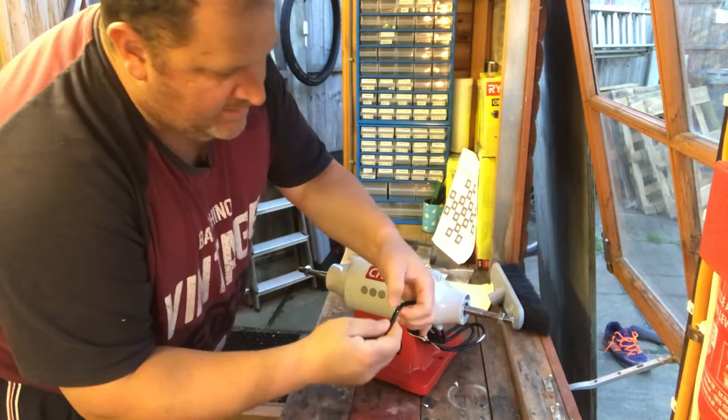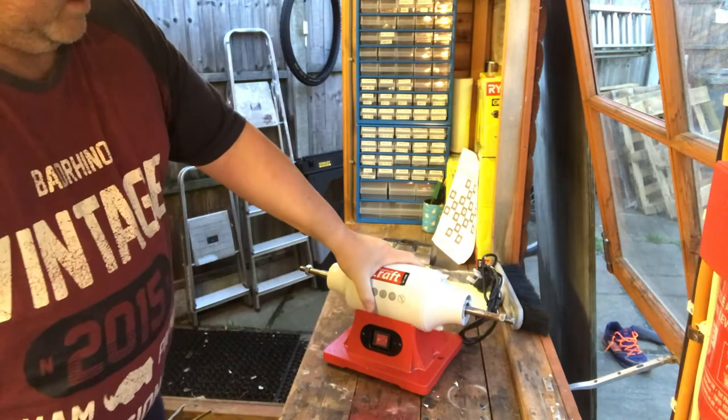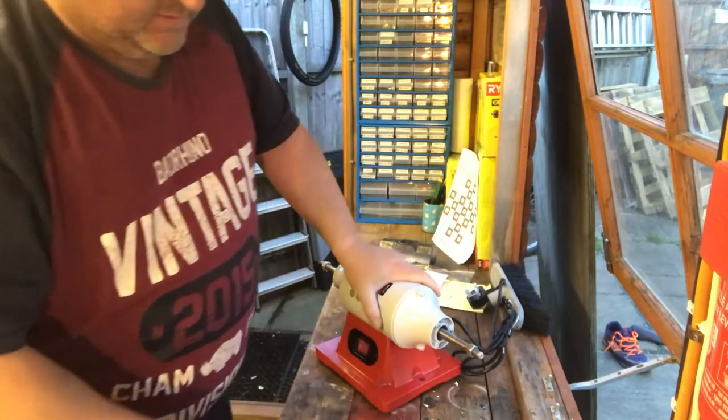I thought it was paint but it's not — it's just polystyrene. That's quite nice. One on/off switch. It's heavy, cast iron by the sounds of it.